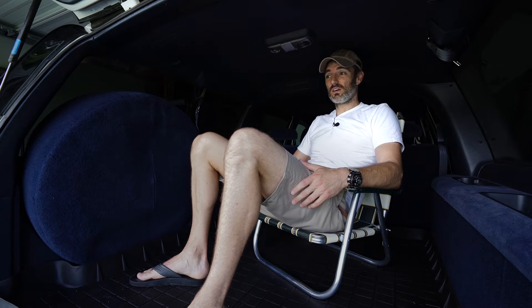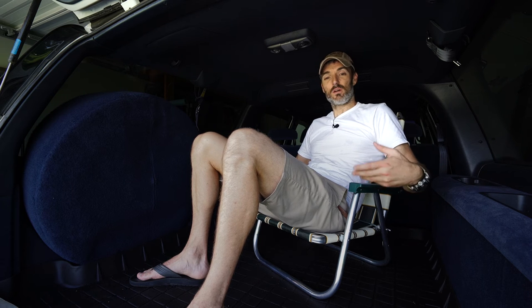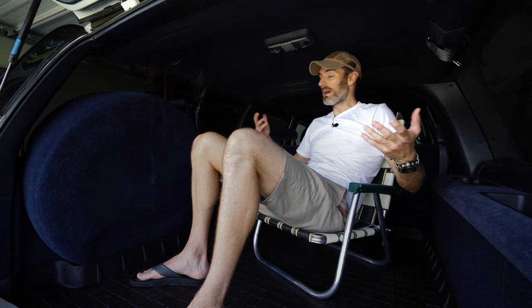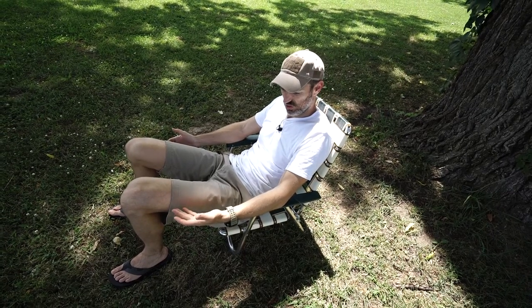There's another reason I chose this short stance version rather than the taller chair — I can sit inside the back of my Suburban and be totally comfortable. Say I'm out camping and sitting outside enjoying the time, and all of a sudden it starts raining really bad but I still want to enjoy my campsite with the back of my truck open, watching the rain and nature — I can do that, still sitting comfortably in my chair in the back of my Suburban.